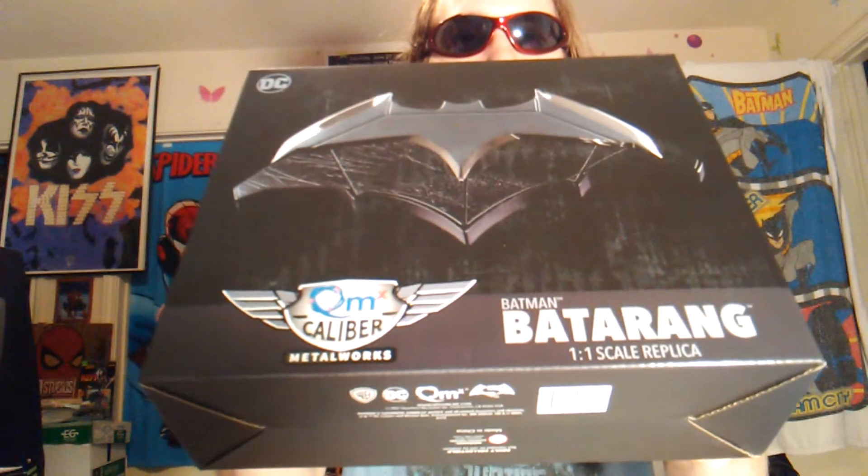What's up guys, Ty here. Welcome back to our brand new video. This video will be an unboxing video, and I'm proud to say this unboxing video will be none other than the QMX Matt Matthews Superman Batarang.